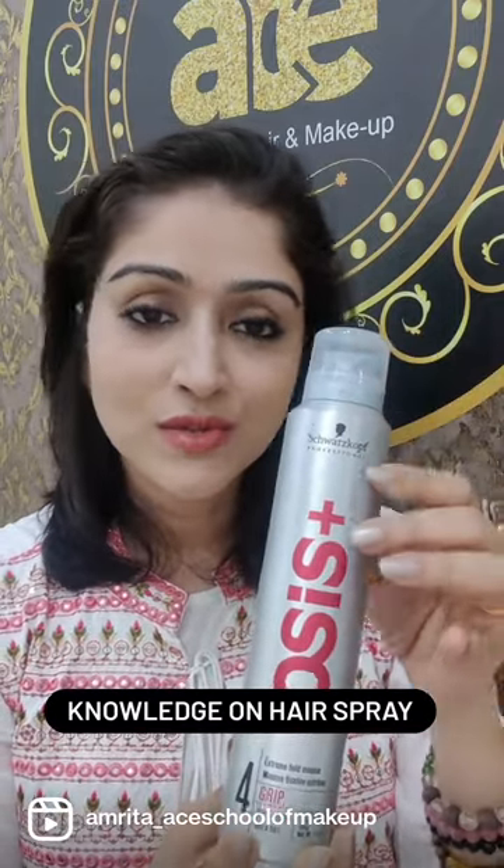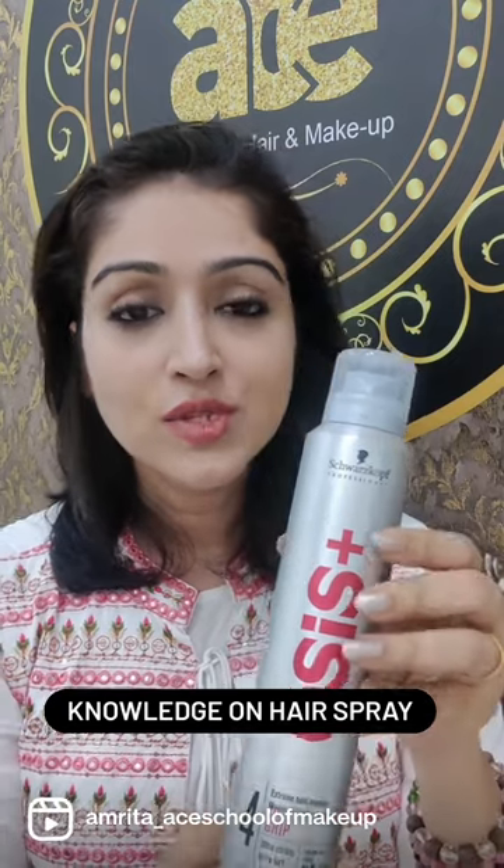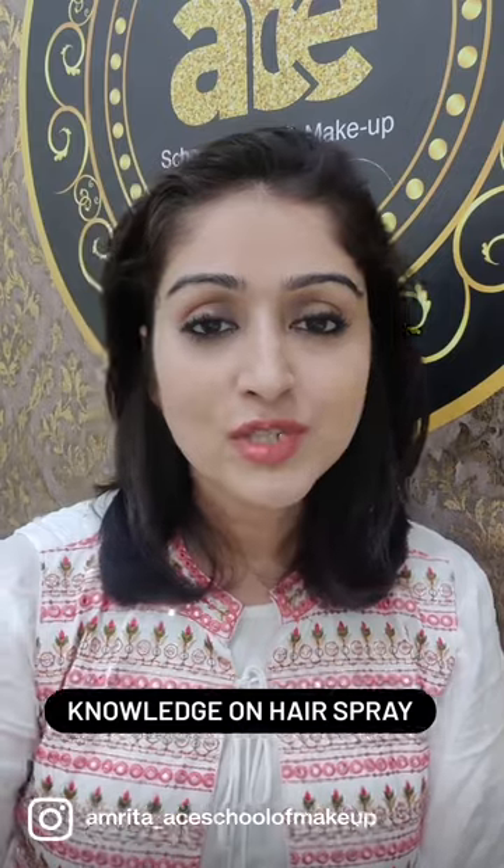This is a mousse, also from Schwarzkopf. You can use this while creating curls to get a good hold. I hope my video was helpful for you.